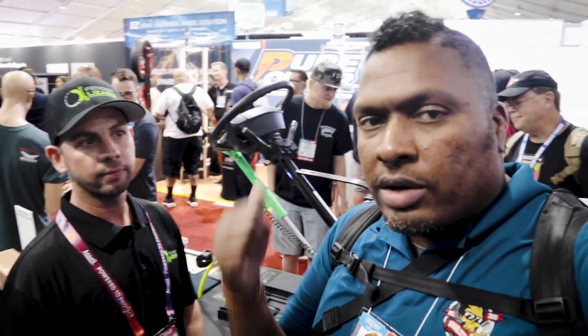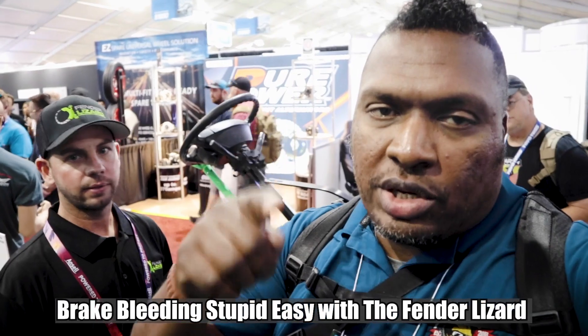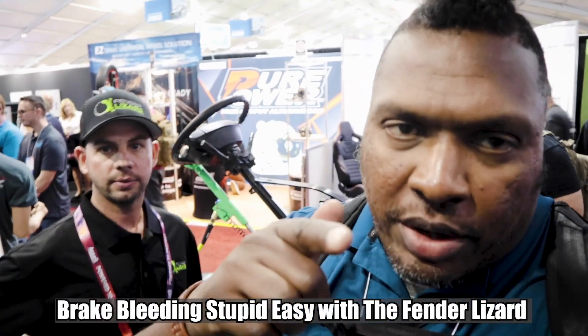If you're bleeding the brakes and you need an extra set of hands, you want to do it right. That's the 2019 SEMA Show in Las Vegas — Fender Lizard. Don't forget to like, share, subscribe, and ring the bell so you can be notified.